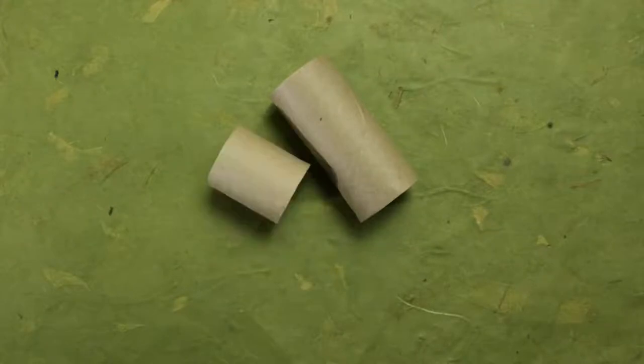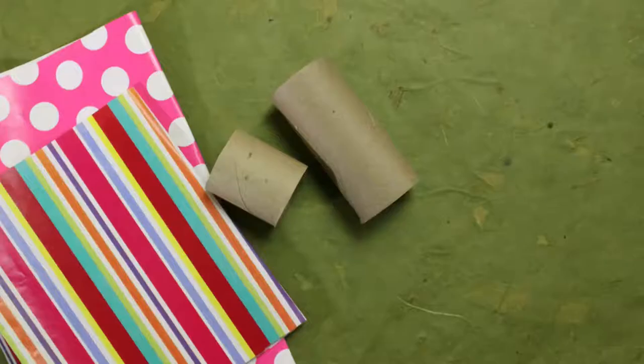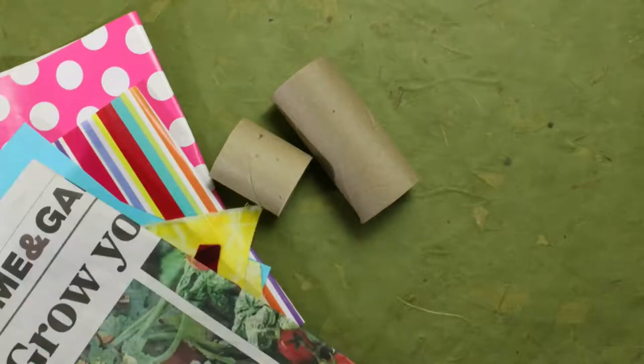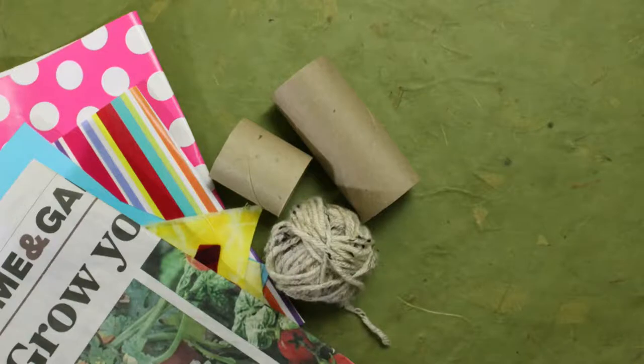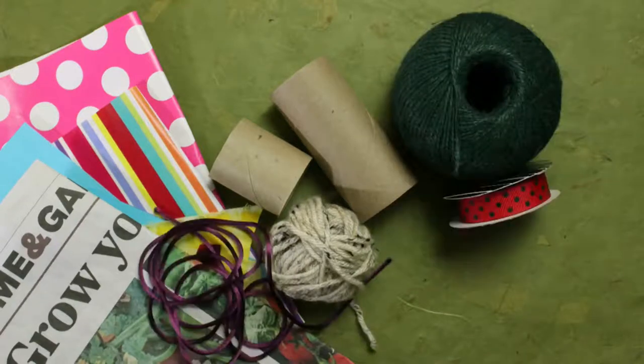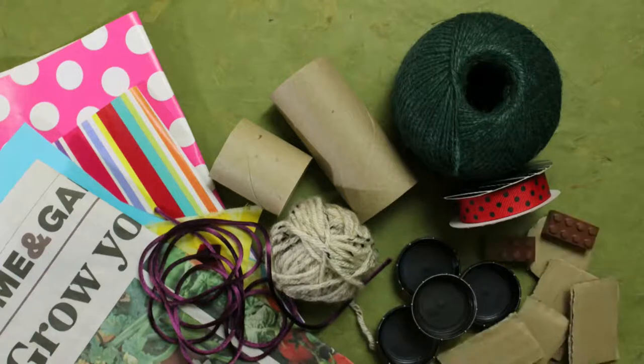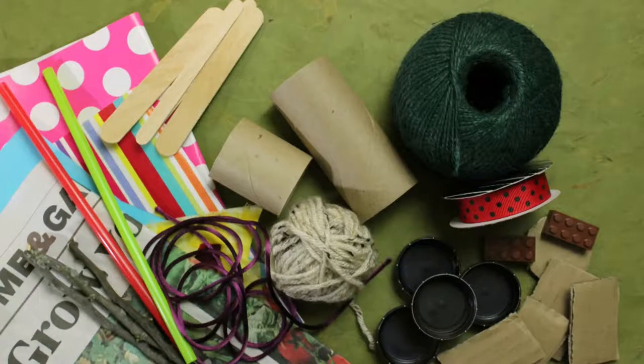You will need: toilet paper rolls — one cut in half (ask a grown-up to do this), gift wrap or colored paper, fabric scraps or even old newspapers, yarn or string or cord or ribbon, bottle caps or cardboard circles or squares or even Legos for the feet, and craft sticks or straws or sticks from outside.